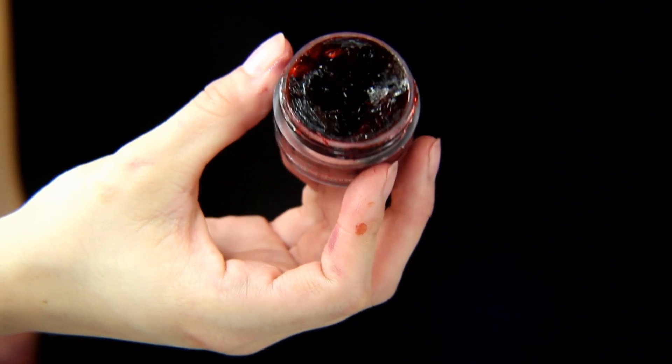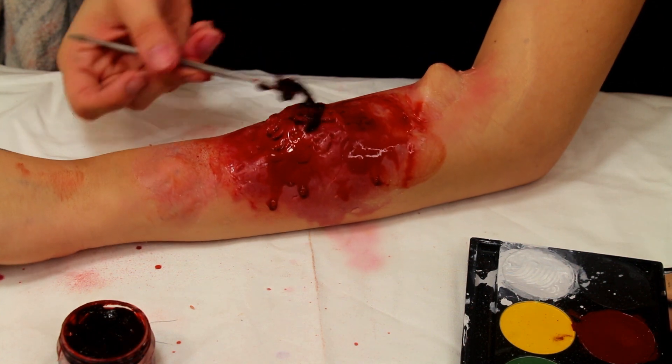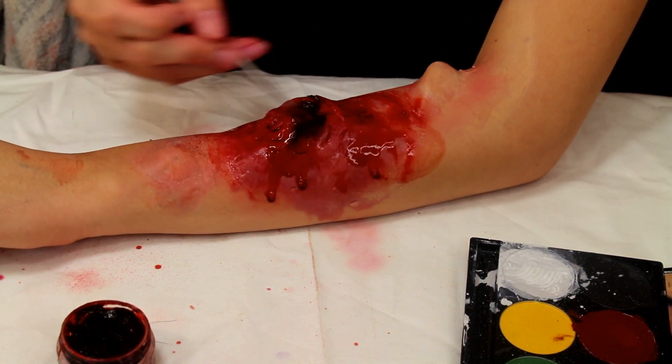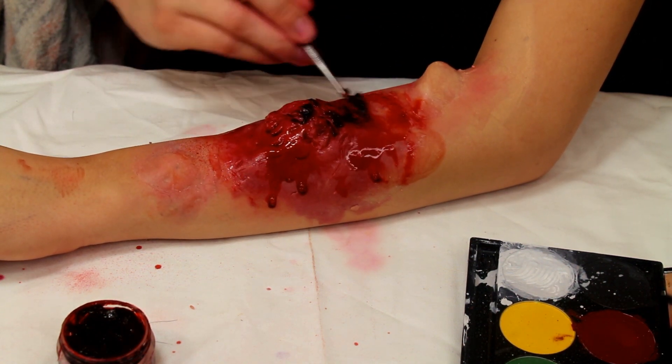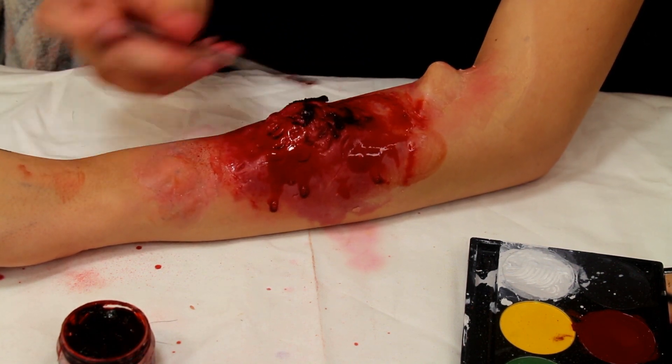Next, using the Ben Nye scab blood, we're going to be putting some on with a palette knife, going on pretty thick and trying to mainly put it on the areas that have the crevices, so that it will sink into those and make it look like it's actually coming out.